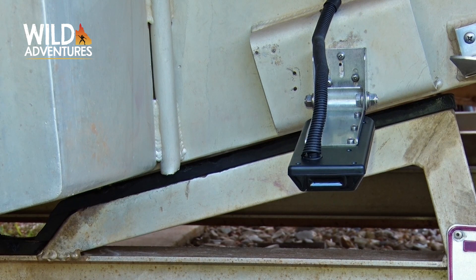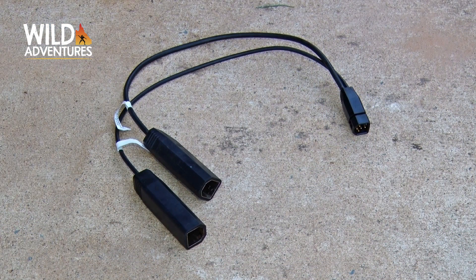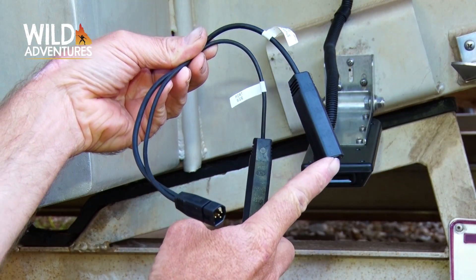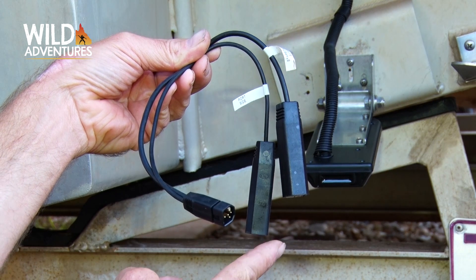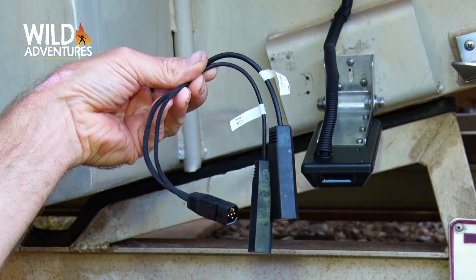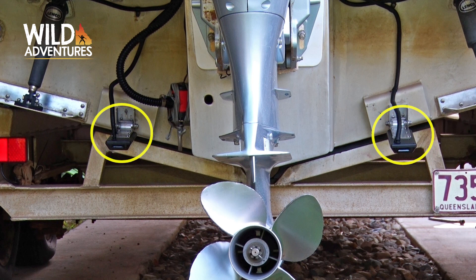So what we've done is purchased a second transducer, exactly the same, placed it on the port side of the vessel. Then we use what's called a Y cable — your starboard transducer plugs into this plug, your port transducer plugs into this plug, and then this one runs into the back of the unit. The Y cable takes the appropriate information from the starboard transducer and the rest from the port transducer, and the same data is displayed on screen.